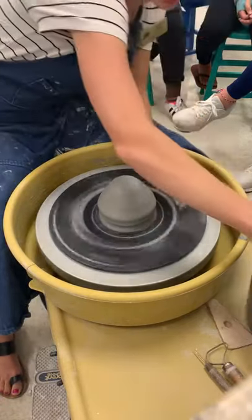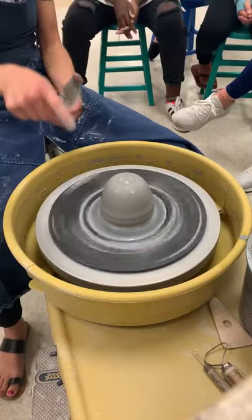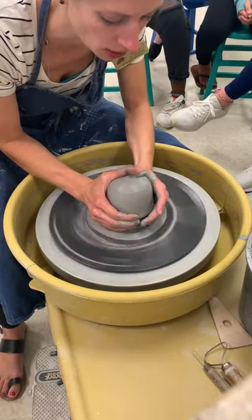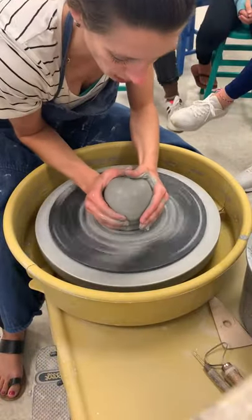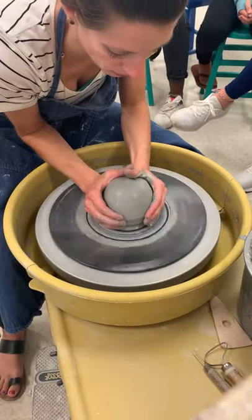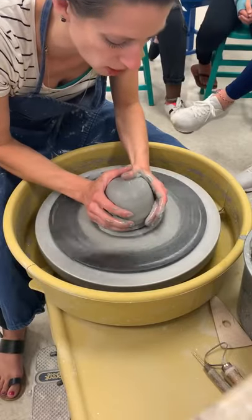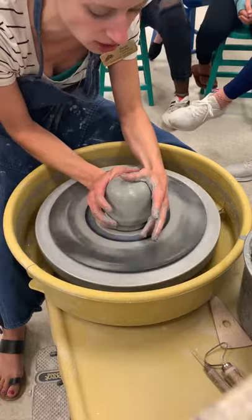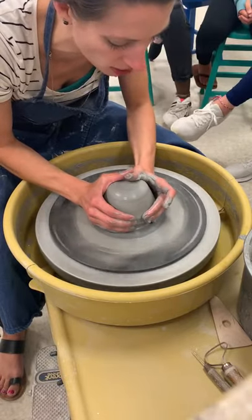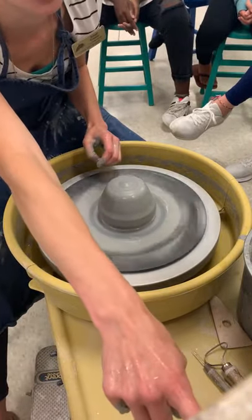On your sketch, kind of make a little line where you feel like it makes the most sense to separate where your two pieces will be. Finishing off my centering — feel free to ask questions as I go. Some of the bats have gotten warped, so you might check to make sure that it's going to stay on there. So I'm going to start this bottom piece just like any other wheel-thrown vessel.